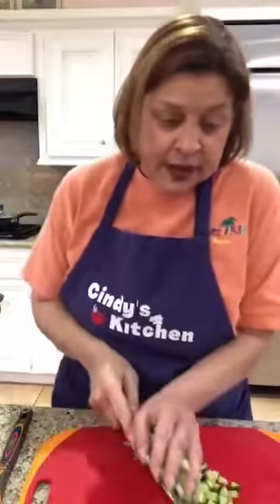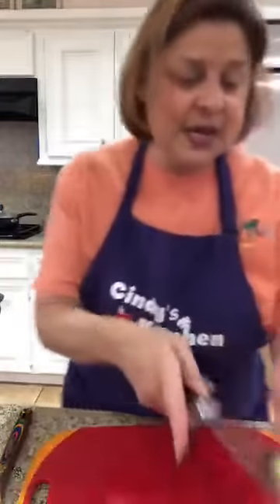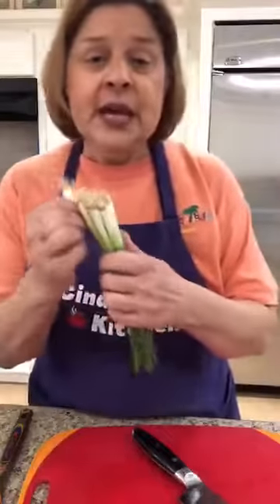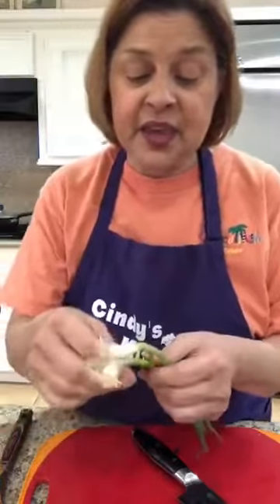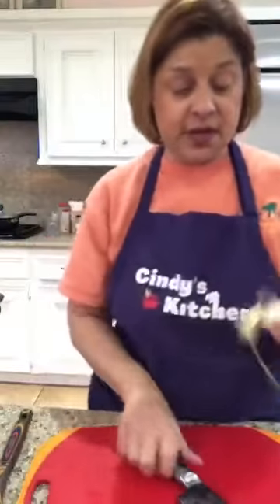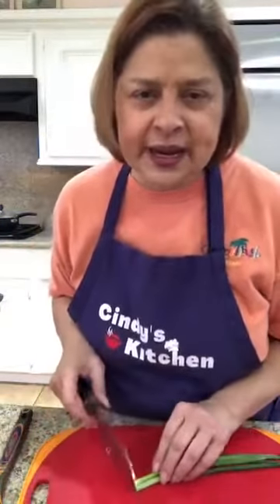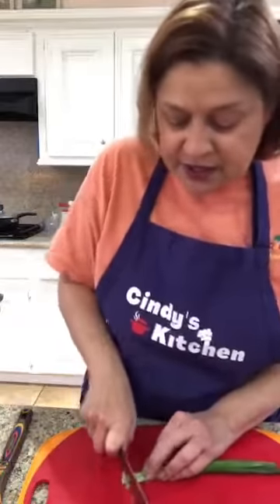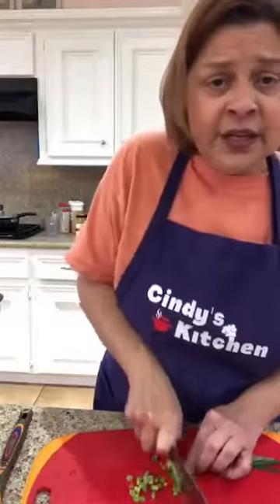Now we have tomatoes and cucumbers. I think I'm gonna do some green onions — I'll do two. Has anybody grown green onions? I want to keep the bottoms because I think if you cut the bottoms off you can replant them and make more green onions. If you don't like green onion or don't have it, you could use purple onion or yellow onion — you certainly can.